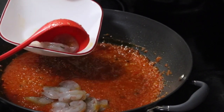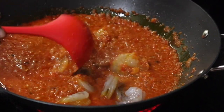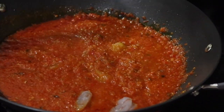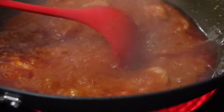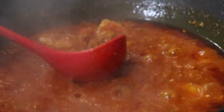Add your fresh shrimp — it cooks really fast, so just leave it in the soup for about three to four minutes. Oh my god, it smells so good already! And the shrimp is all done.